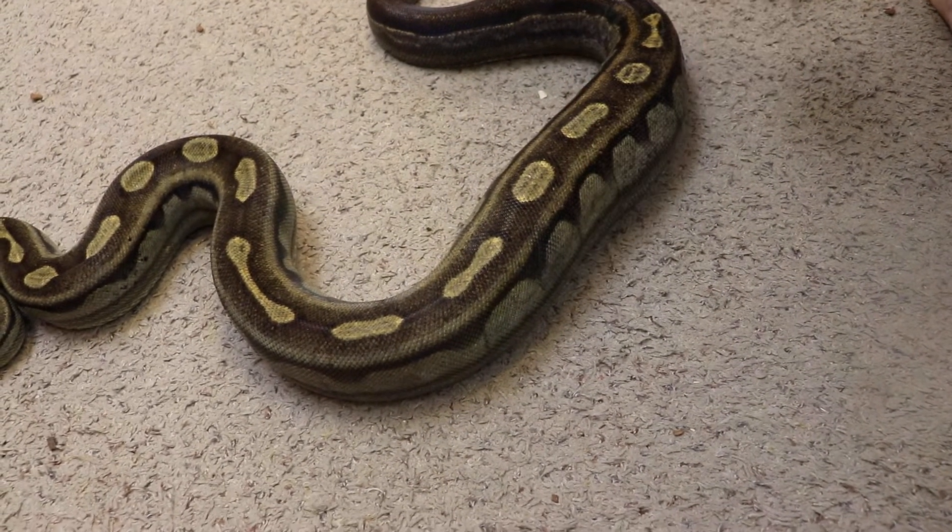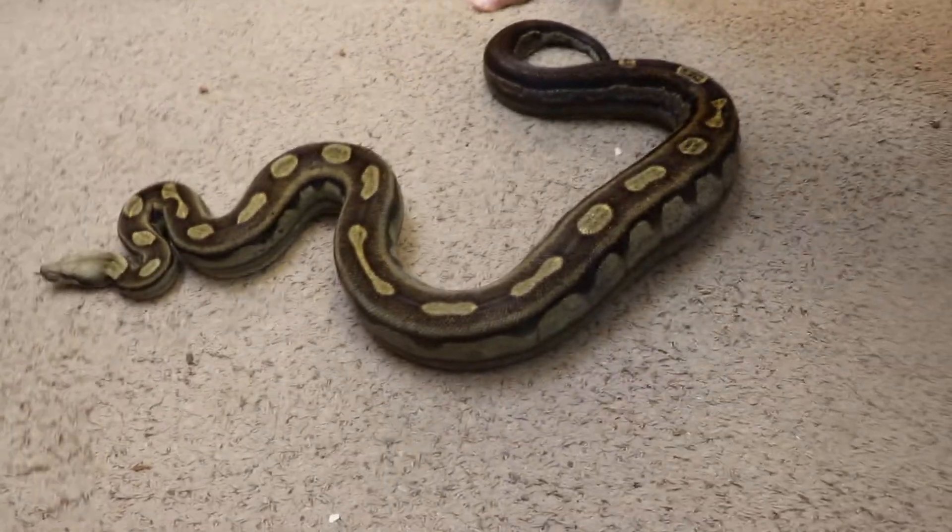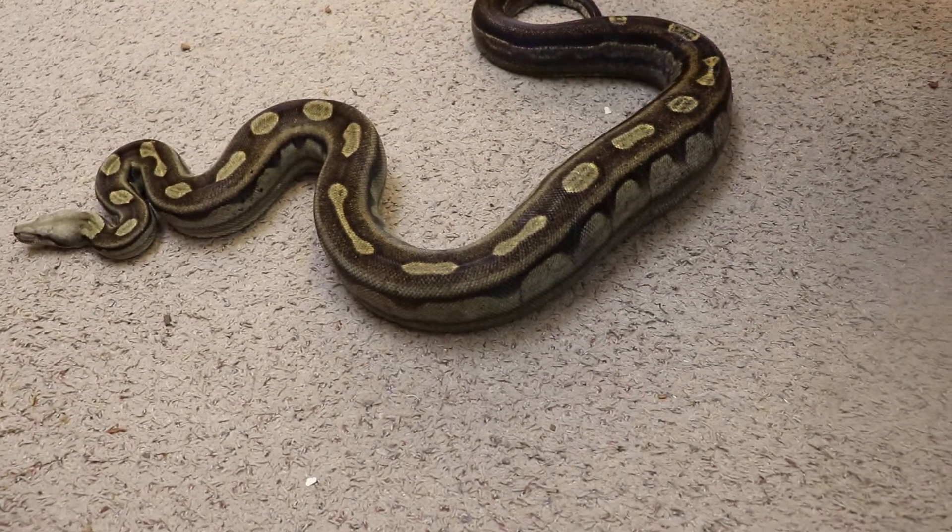That's what you want to look for when you're breeding boas — all of a sudden they just kind of swell up. That's a good sign.